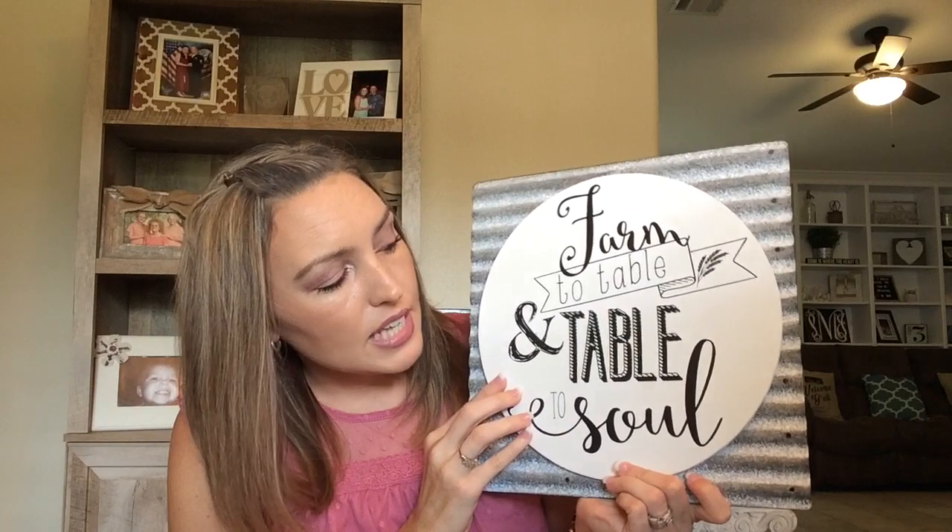This one was $17.99. I thought about putting this on the inside of a tobacco basket — the only ones they had left were square ones, so maybe I can put it in there diagonally. I paid $3.60 for that. And then I got this one — 'Farm to Table and Table to Soul.' If that is not a Southern saying, y'all, I have no idea what else is — besides 'mind your own biscuits and life will be gravy' or 'kiss my grits.' My grandmother used to say that all the time.